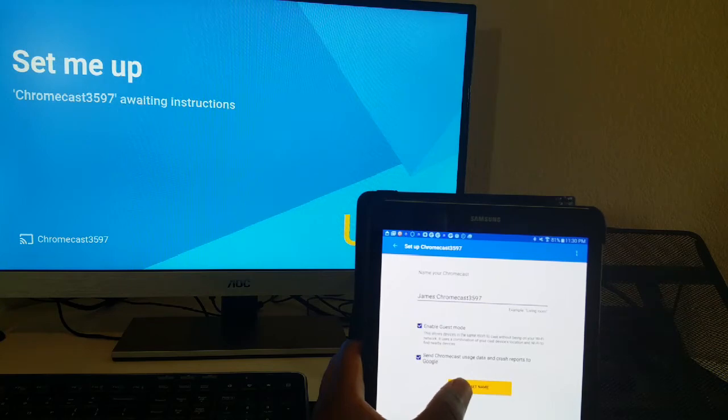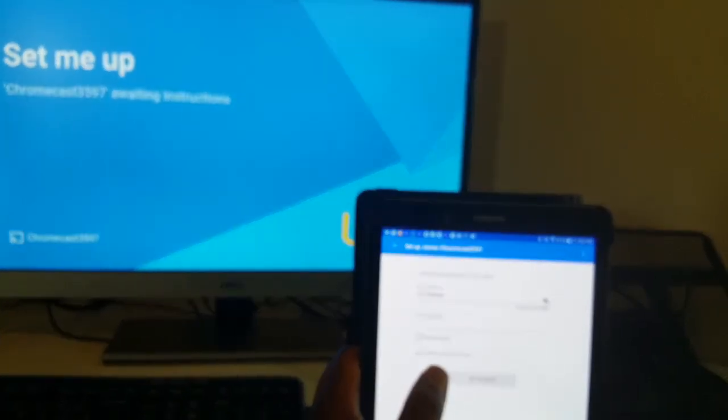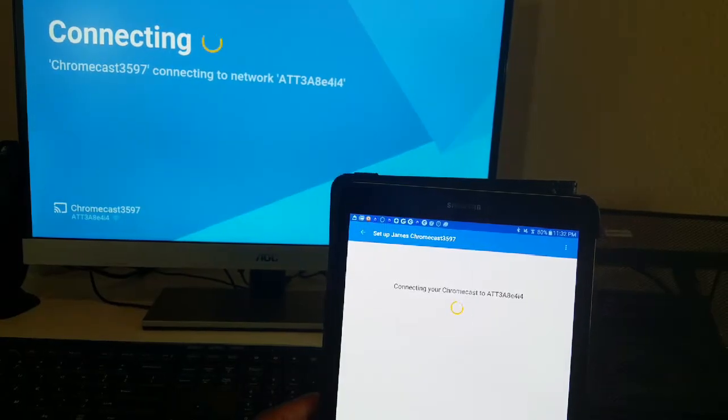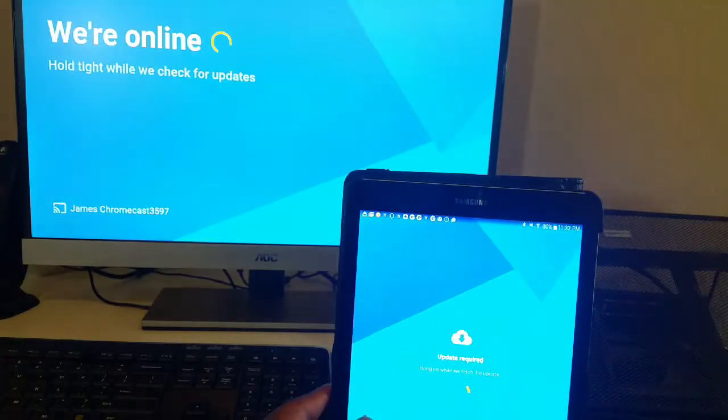Alright, guys. I'm going to go ahead and hit setup name. Now, it's asking me for my Wi-Fi password. I'll be right back. I'm going to go ahead and enter my Wi-Fi password and get this all set up. Alright, guys. I got my Wi-Fi password in there and now it is simply setting up and connecting.